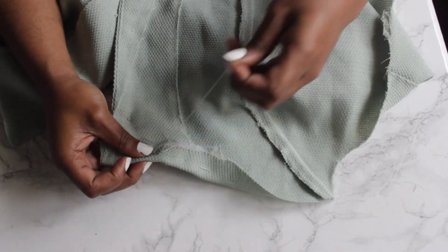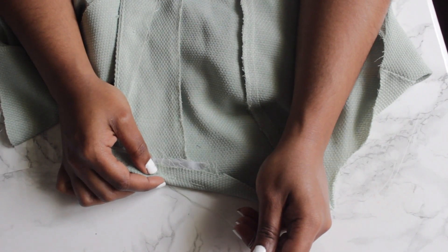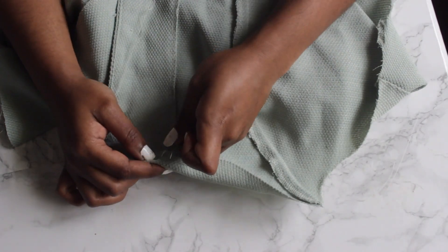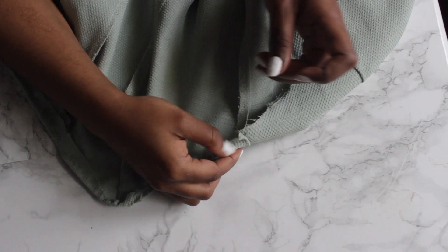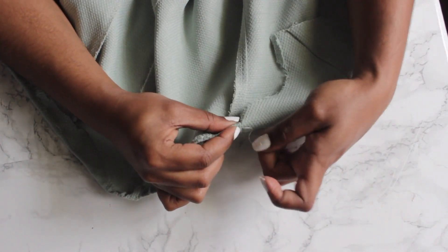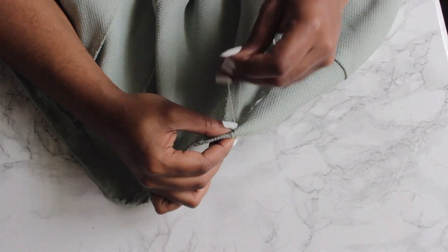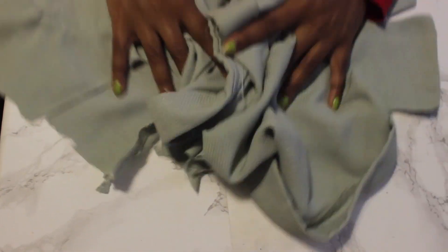My sewing machine actually stopped working — I'm not that great of a sewer so it might have been user error, but it genuinely didn't work. I got irritated but went ahead and hand-sewed the hem: just folded it down and sewed it by hand. It actually didn't take as long as I thought, so I did that all the way around.